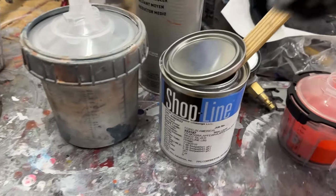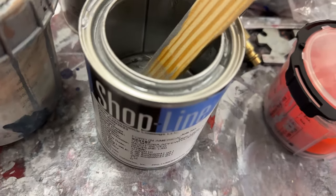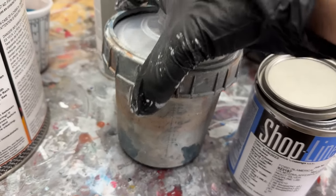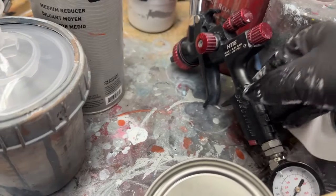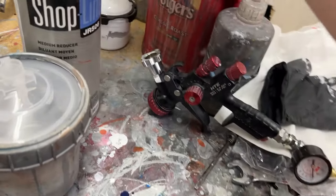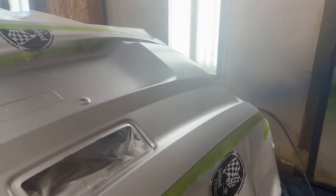I'm using Shop Line base coat/clear coat, and this is Ingot Silver — that's the color code. If you look in the driver's door jamb, it'll say the color code and you can go into any auto body paint shop and buy some clear and color to help you match it. This is just a quick cup from Harbor Freight, and a Harbor Freight Black Widow 1.3 HTE gun. You don't have to use an expensive gun for just this one job. This is after a couple of coats of blending in — I'm only taking the color out just past the repair area and blending it underneath where the license plate will go, so it'll be the least visible.